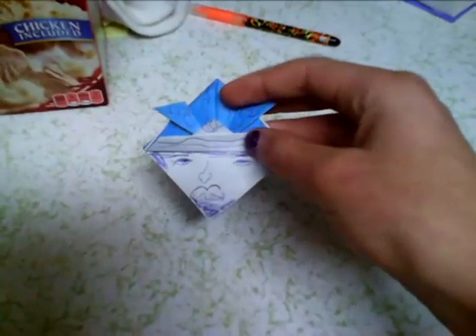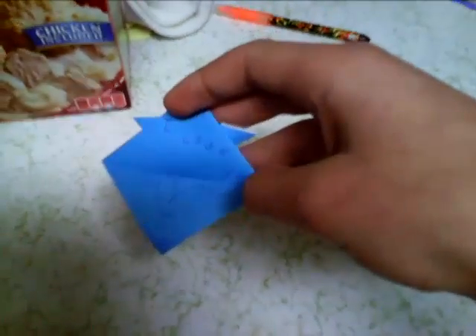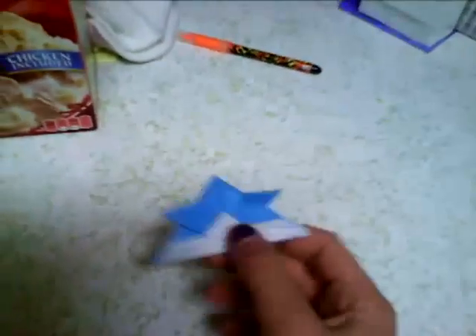We have a head, and we have the note on the back — 'I love you, heart' — and there's some cool things you can do with this stuff.